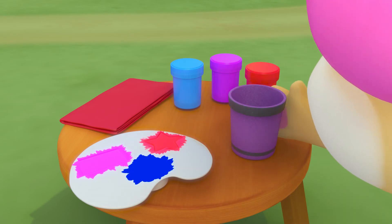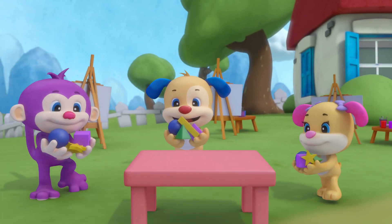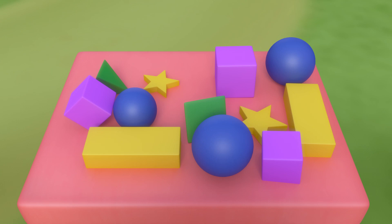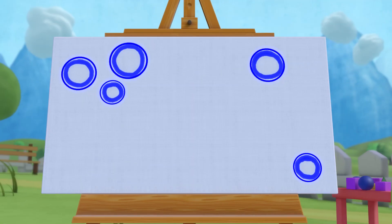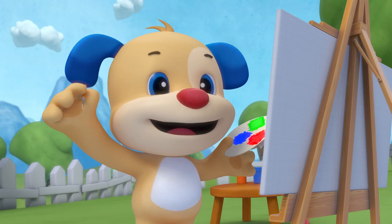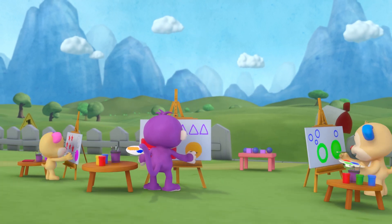All together painting shapes, one two three. All together, look what shapes can you see? Puppy paints up and down. Small circles are all around. Now he's painting in a spin, with big circles to put them in.